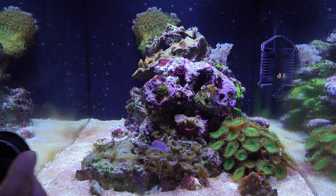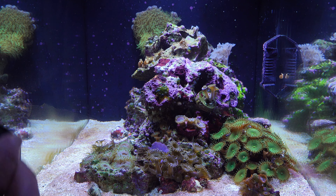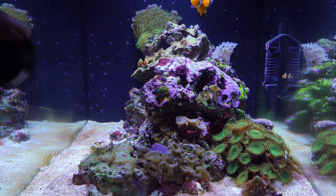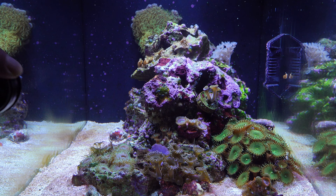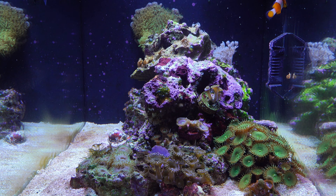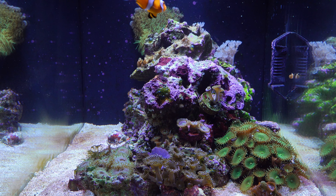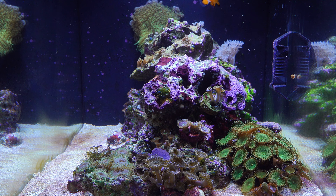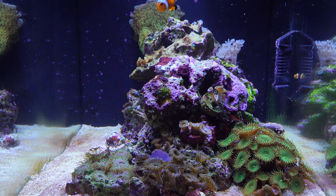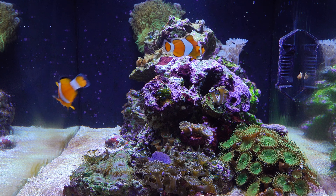In bearing with me on what for some people will have been a fairly dry series so far. Looking back, we've spent the bulk of this series talking about filtration — live rock, live sand, and their function in a nano reef aquarium. Today, what I want to focus on before we get into reef keeping proper is the last piece of that puzzle. I can't over-emphasize the importance of aquarium filtration for any aquarium, whether it be fresh water or salt water, tropical or cold water. The most important part of the life support system is filtration.